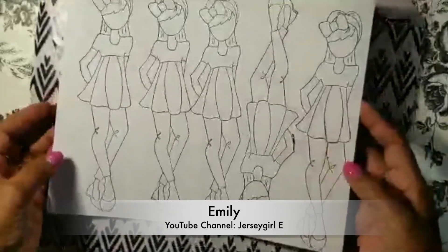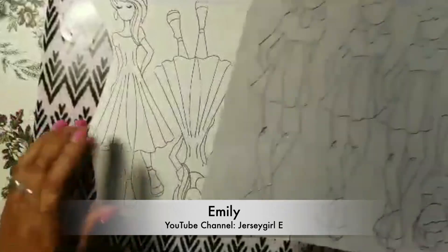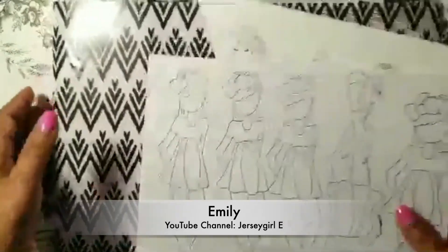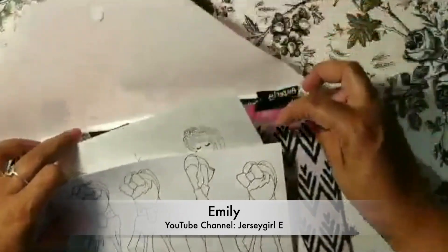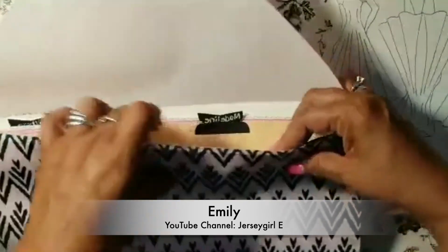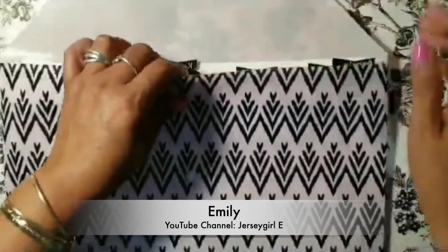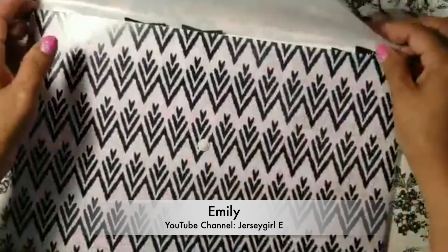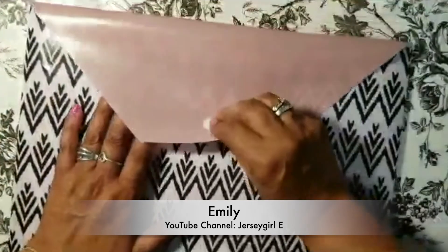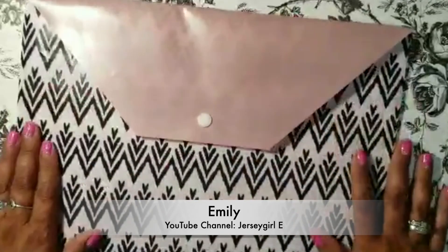Today my tip is how I pre-stamp all my Julie Nutting stamps or any other stamps that I constantly use. I stamp them ahead of time and I file them away in this 12 by 9 folder, and I went ahead and added some tabs here. As you can see I have Amberlee — I'll file her away — and Willow, I will file her away. Very quick and easy: you can pull them out, fussy cut whatever you need, and you are ready to use your stamps. You can go ahead and file them away in this folder and it's a great tip to save some time.